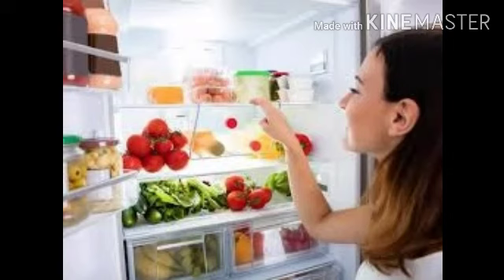Avoid exposure of cut fruits and vegetables to air for a long time. Food gets spoiled when it is not stored properly. This also leads to wastage of food. Eating food that is spoiled is unhealthy and can make us sick. Hence food should be prevented from getting spoiled.